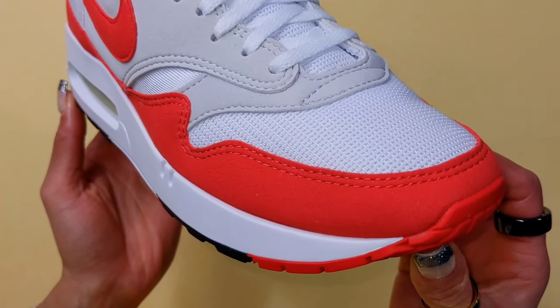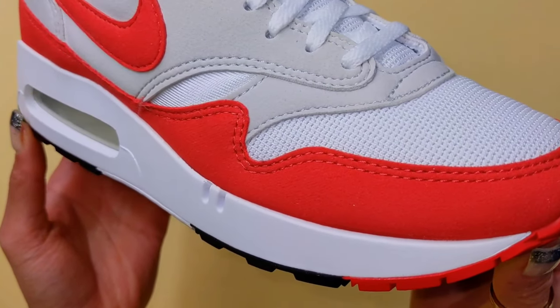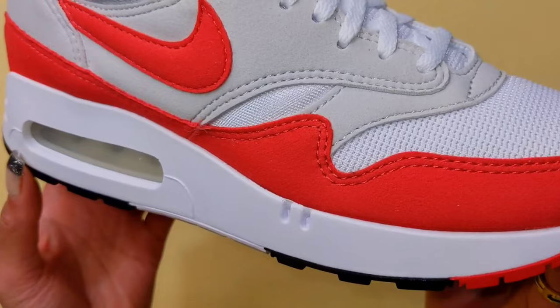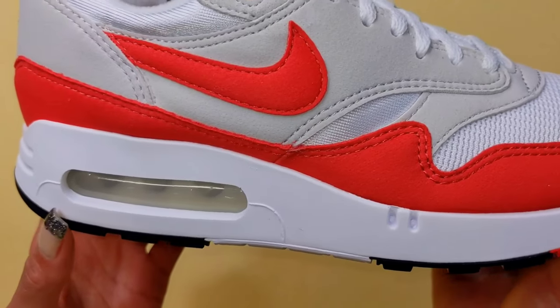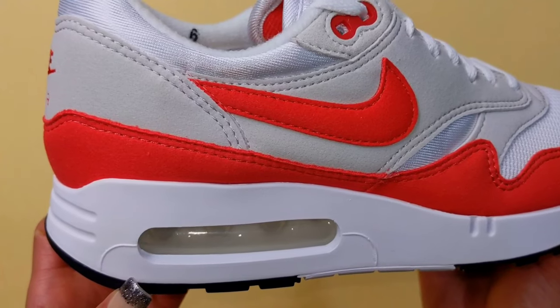Some other Air Max One releases have actual suede on the upper, so reactions are mixed on the material. Others are perfectly okay with it because it's giving 1986. Listen — if you ask for an OG, you get just that, at least when it's done right by Nike.